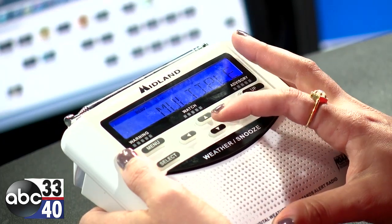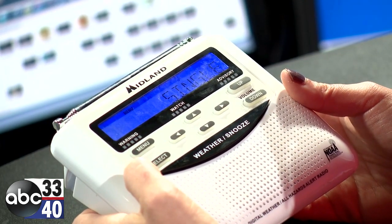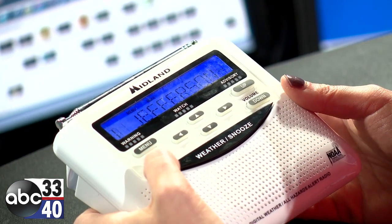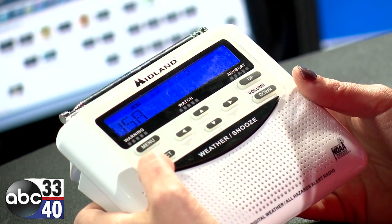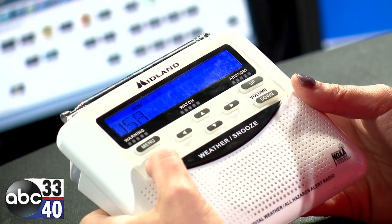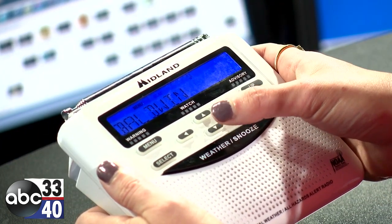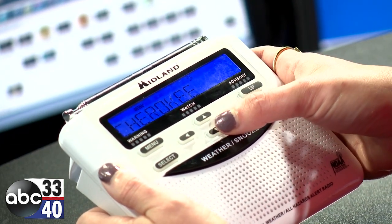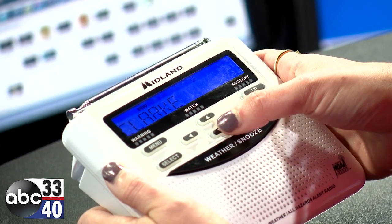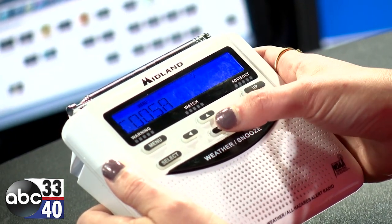Then use the up and down arrows through this menu to select single — that's going to set it for a single county. Hit select, then choose USA. We're in the state of Alabama, and you're going to go through this list until you find your county. For example, we're going to set this for Jefferson County. The counties are going to be in alphabetical order, so we'll go down through the list until we get to the J's.